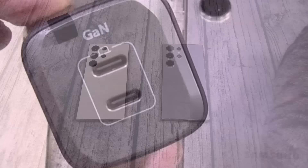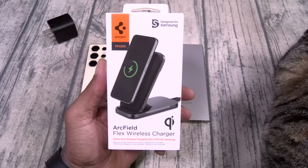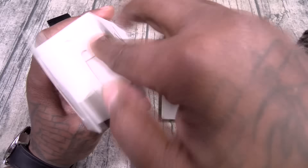So you got your 45-watt fast charging brick. The next thing you want to do is take advantage of the 15-watt fast wireless charging. We got the Spigen Arc Field Flex. This one is going to run you $79.99. This is designed for Samsung certified 15-watt super fast wireless charging, and it can be used as a stand or fold it down flat. $79.99 on this one.